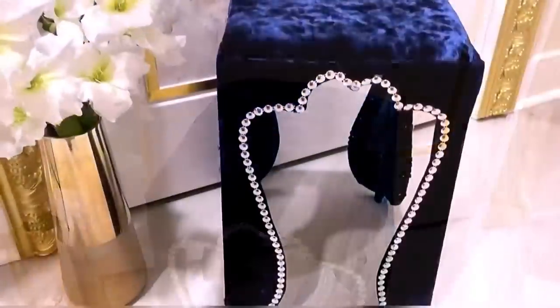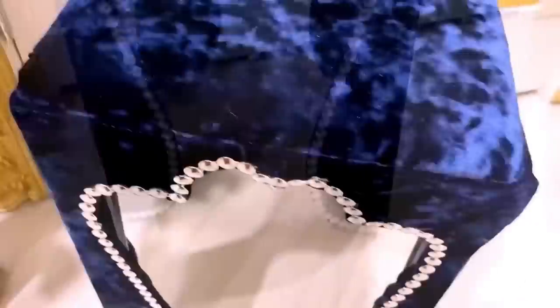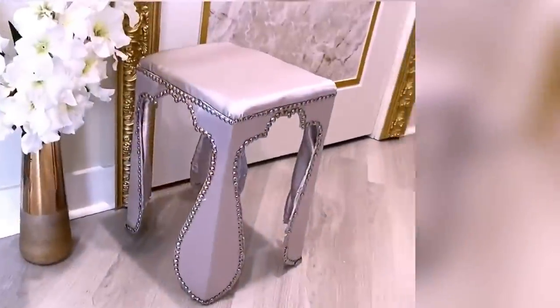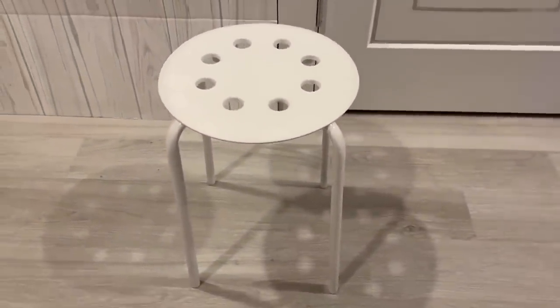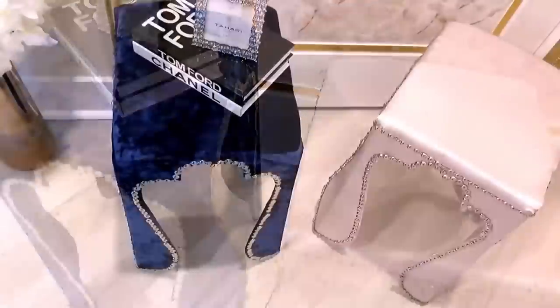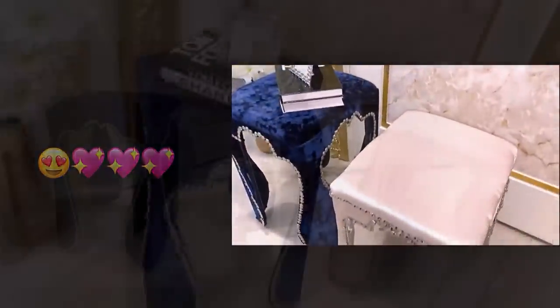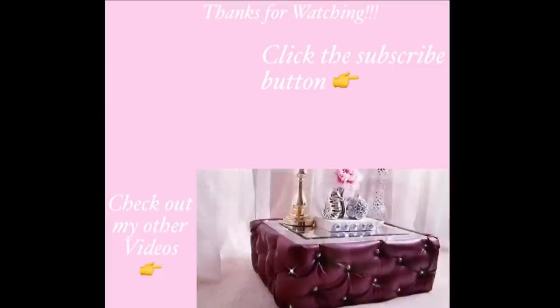Here's what my stool now looks like — it is so unique, so pretty, and so different! I made another one with a different leftover fabric and this is what it looks like. To think that all this started because I had a stool whose top was not strong enough, and that led me to make something that's not just stronger but much more pretty. Thank you guys so much for watching — I have other home decor DIY videos linked in the description box below, and don't forget to click on the subscribe button.